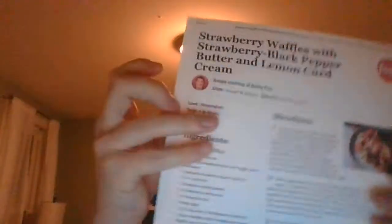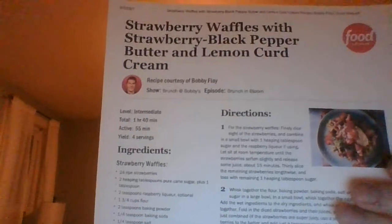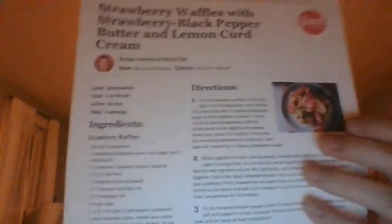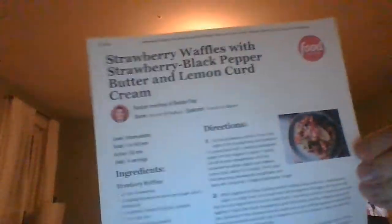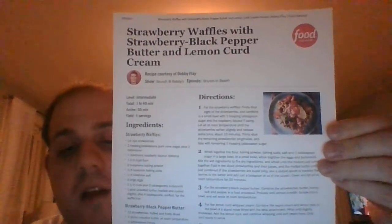This is one breakfast or brunch item you will have time and time again — it's one of the best waffle dishes you'll ever eat. That's gonna do it. I'm FrozenPan421, thanks so much for watching, have a great Sunday, and I'll catch you tomorrow for more videos. Take care and have a good night.